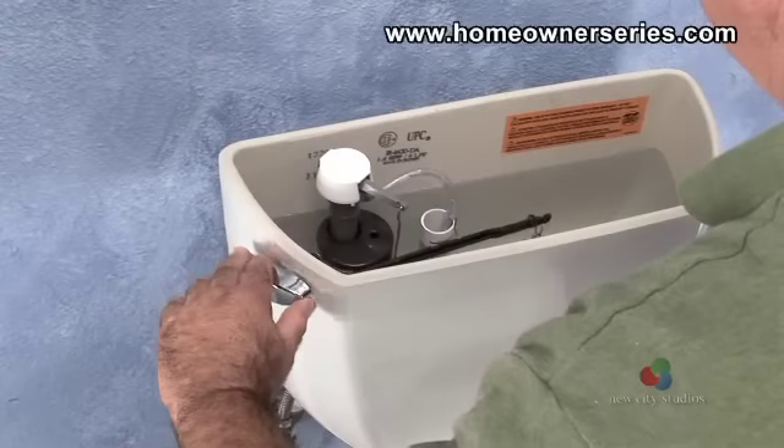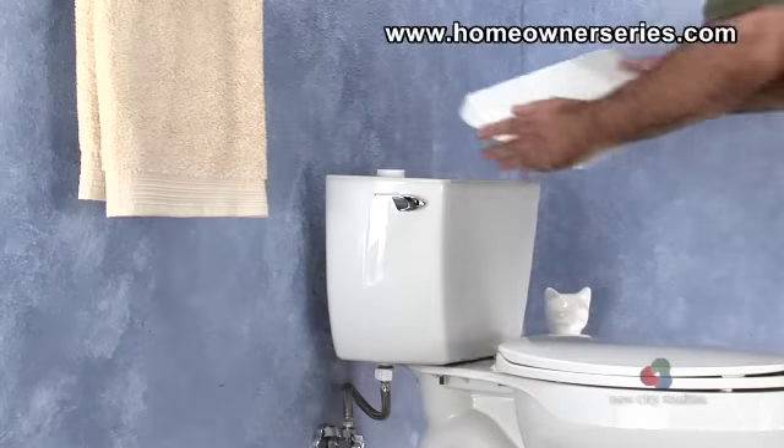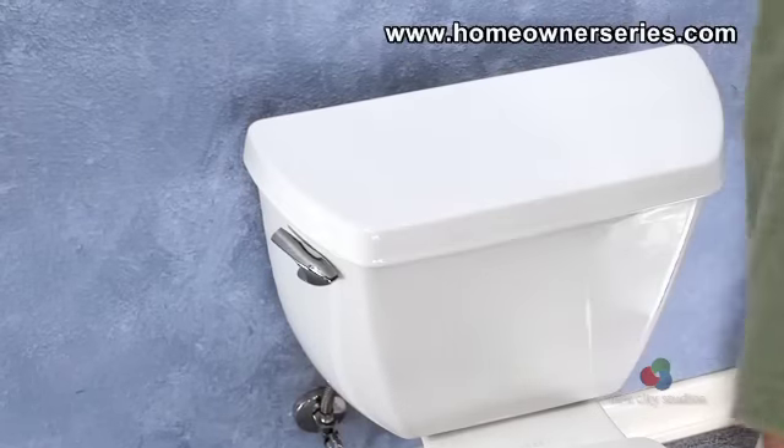When all adjustments are complete, cycle the toilet and look for any leaks. Once all inspections are done, replace the tank lid and the job is complete.